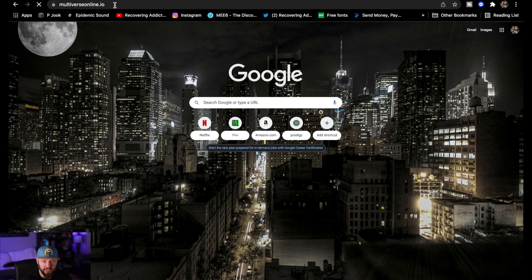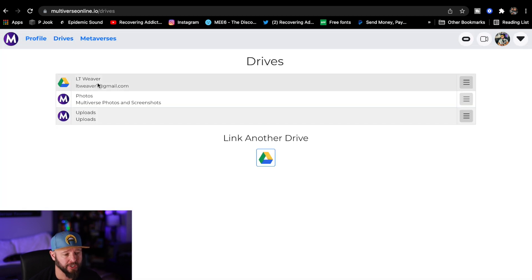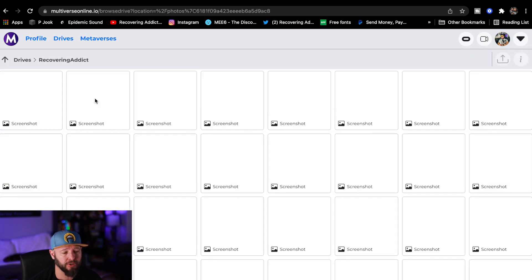Open a browser and go to multiverseonline.io. In here, you're going to want to go to your drives. Make sure that you're signed into your account. Go to your drives, and inside your drives, you're going to be able to see your photos — these are the photos that you take when you hold down B for two seconds and it snaps those pictures. This is where they're stored, and you can look at them in here.